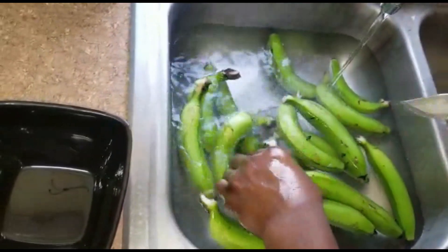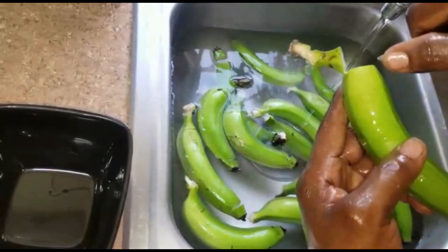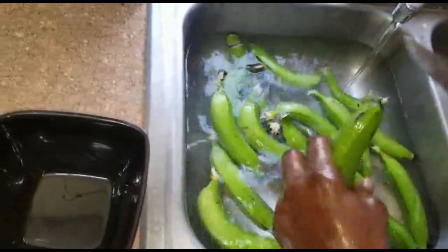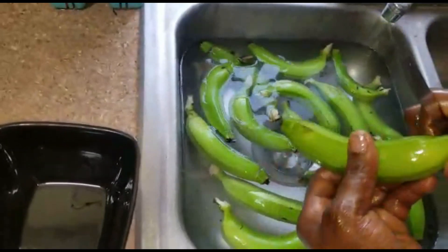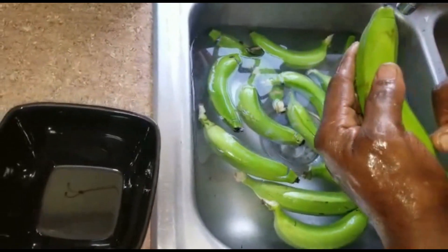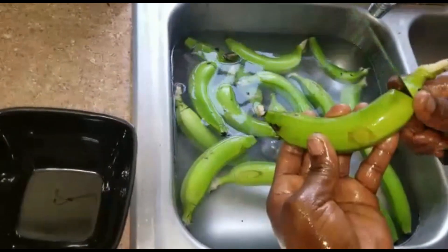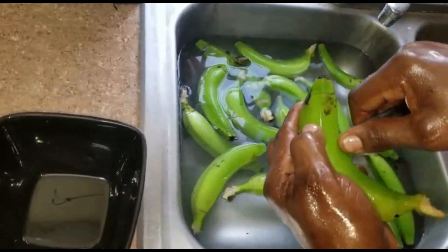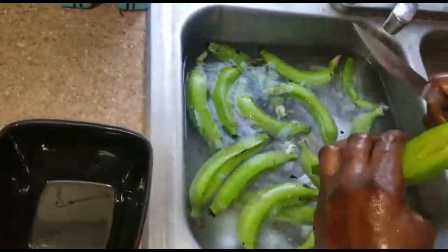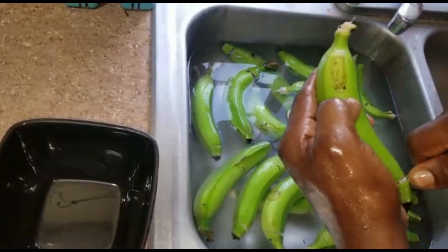If you already know how to peel banana, don't feel any way — a lot of people out there don't know how to properly peel bananas, so this video is basically for those guys. For you persons who don't know, super cool is here to your rescue. We're not taking anything for granted. And if you're peeling plantain, it's the same process.